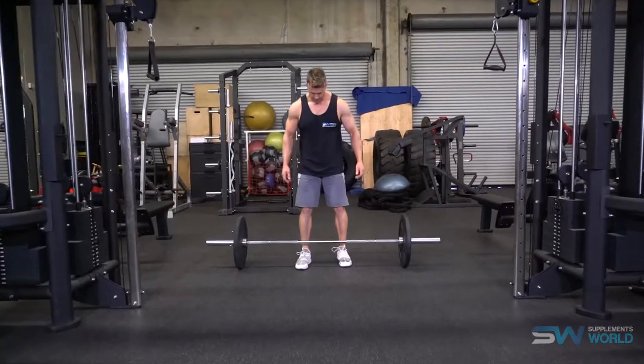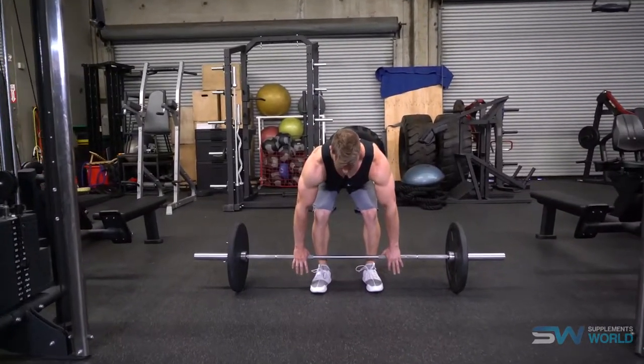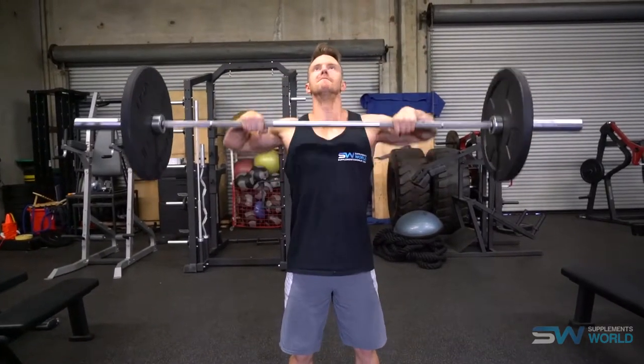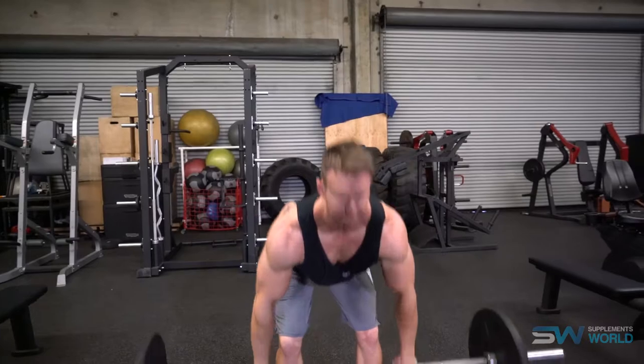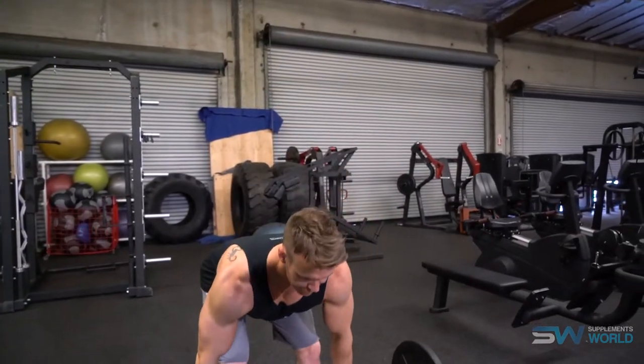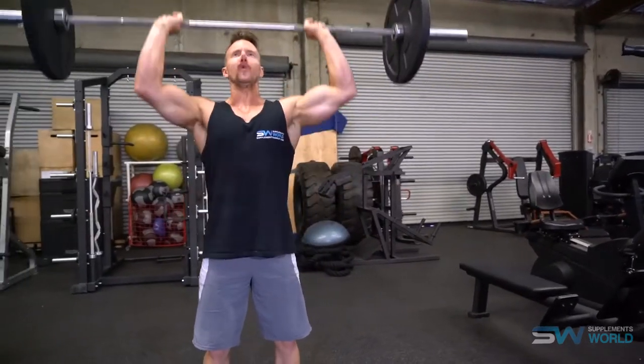Let's start with the overhead press. One of my favorites is the clean and press. Unlike the standard version where you're standing or seated and simply pressing the bar overhead, the clean and press brings in so many more muscle groups that really allow you to develop great strength, power, and overall mass to your shoulders.